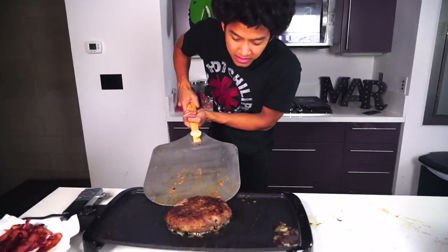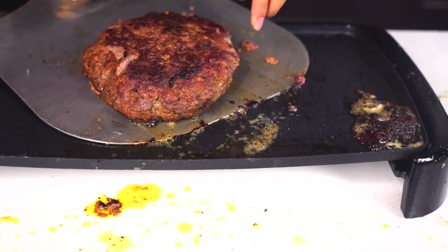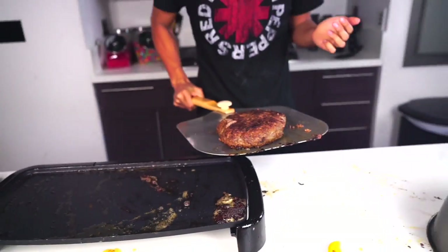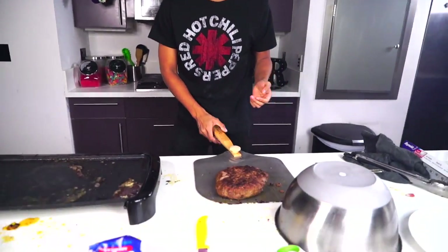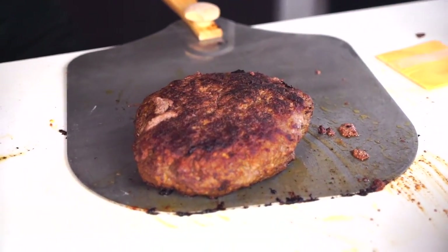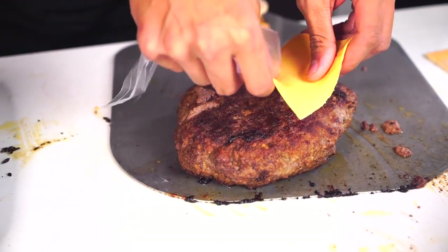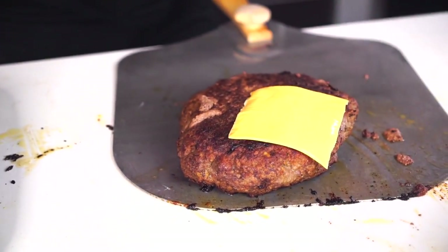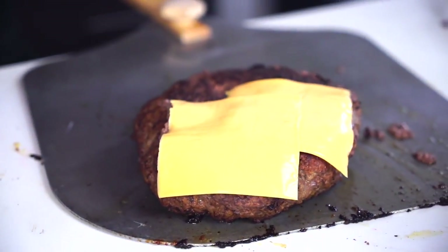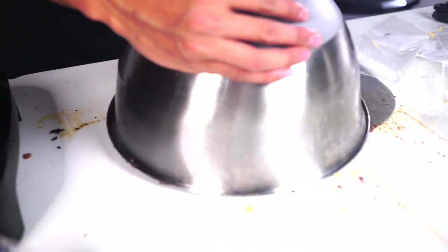I'm going to get my burger off of this thing. I'm going to leave it right here on the side for now, and now we're going to toast our doughnuts. Now that my burger is here, I'm going to place some American cheese on it and let it melt, because the burger is still warm and hot and juicy. Put some cheese right there. I'm going to put a cover on top of it just to keep it warm and hopefully melt the cheese.